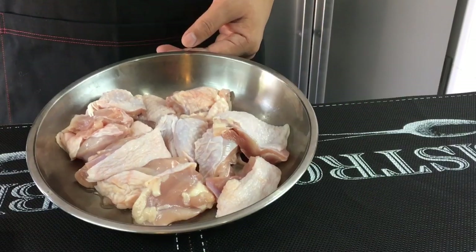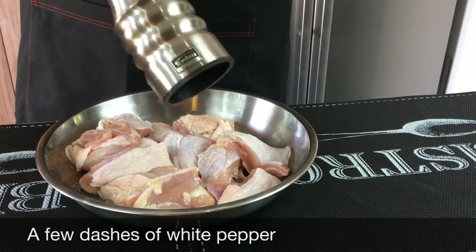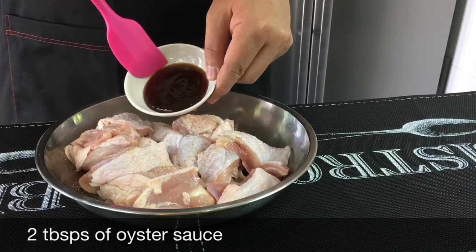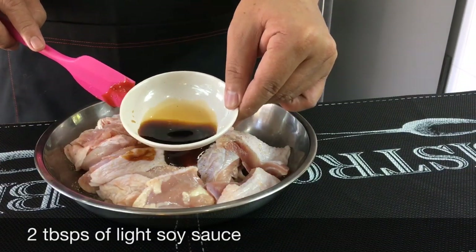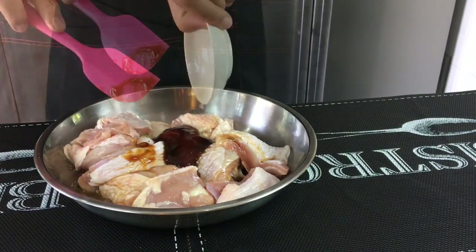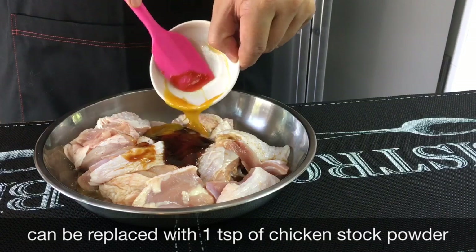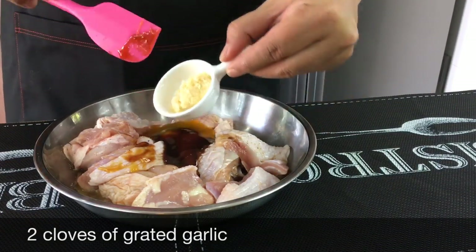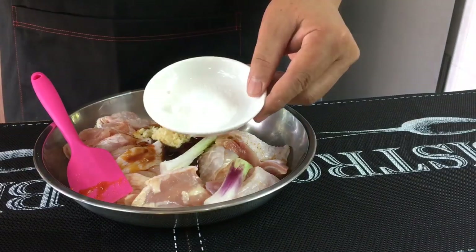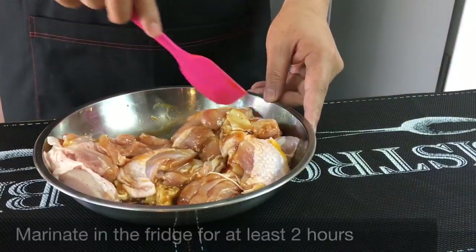First you'll marinate the chicken. I have two pieces of thigh meat weighing 520 grams. I'm going to add in some white pepper, two tablespoons of oyster sauce, two tablespoons of light soya sauce, two tablespoons of fresh ginger juice, one tablespoon of concentrated chicken stock — you can use chicken stock powder if you want — two cloves of grated garlic, two pieces of spring onion slightly smashed using only the white stem, and one teaspoon of sugar. Mix them up well and leave them in the fridge to marinate for at least two hours.